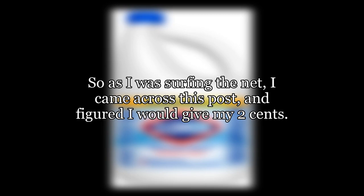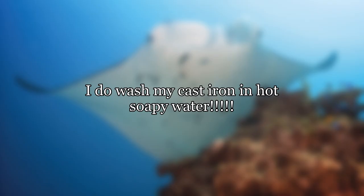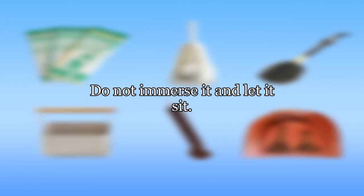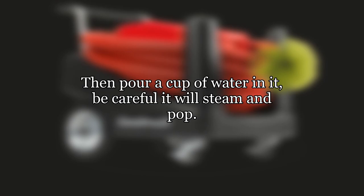I came across this post and figured I would give my two cents. In my experience, I have several cast iron pots and pans, a flat cast iron griddle, and Dutch ovens, so I am very familiar with these. I do wash my cast iron in hot soapy water, but after I wash it I immediately dry it, put it on the stove, and oil it. If I fix dinner in one of my pans and do not wash it immediately, I leave it overnight and wash it the next day — but do not immerse it and let it sit. If you need to get burned stuff off, you can also put the pan on the stove and it will start to burn your already burned-on food, then pour a cup of water in it — be careful, it will steam and pop.